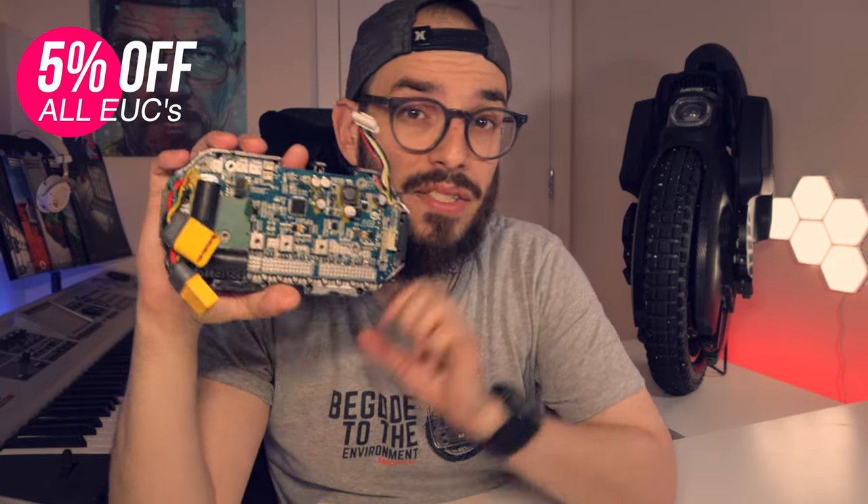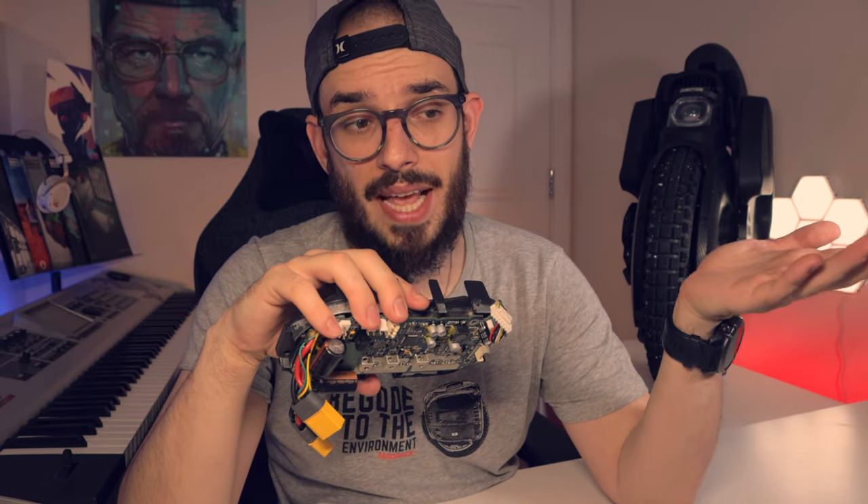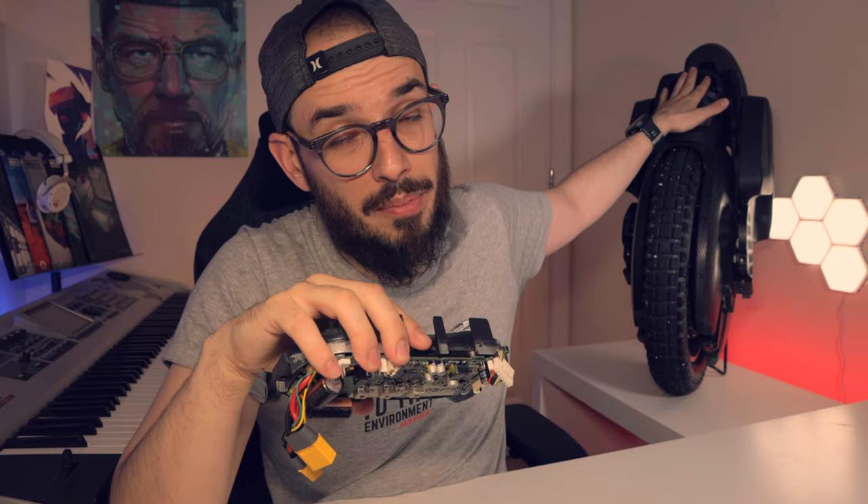When you need to swap your motherboard, it's not like Kingsong or Begode — you definitely need to do the same as Segway. You need to contact them and they will connect to your wheel and basically turn it on. Because when you swap your motherboard on an Inmotion wheel, at least on the V11 and I believe on the V12 and future wheels, you need to contact them to unlock that motherboard and confirm that it belongs to this wheel.